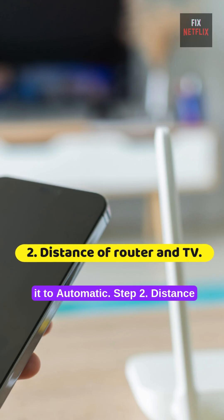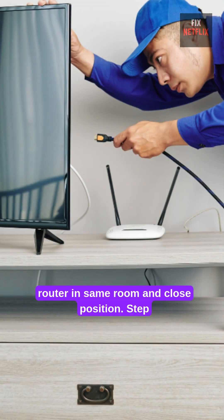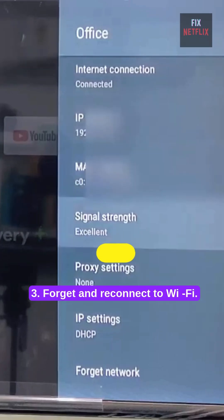Step 2: Distance of router and TV. Keep the TV and router in the same room and in a close position.